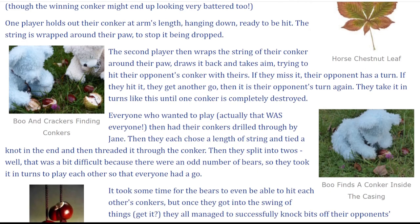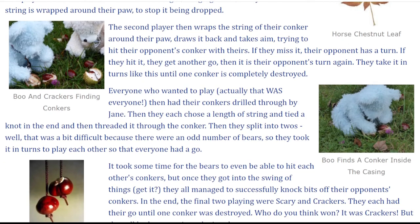If they miss it, their opponent has a turn. If they hit it, they get another go. Then it is their opponent's turn again. They take it in turns like this until one conker is completely destroyed.